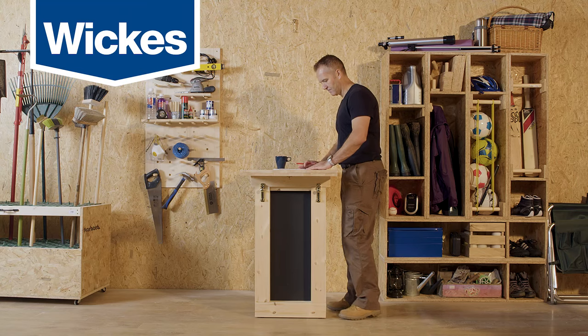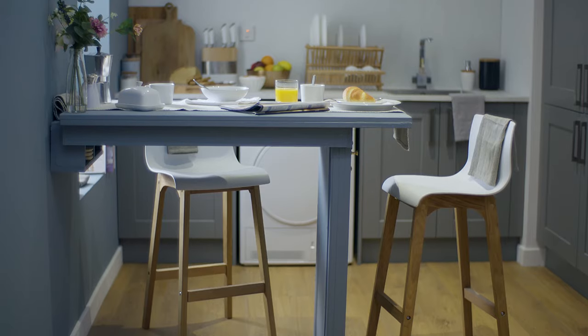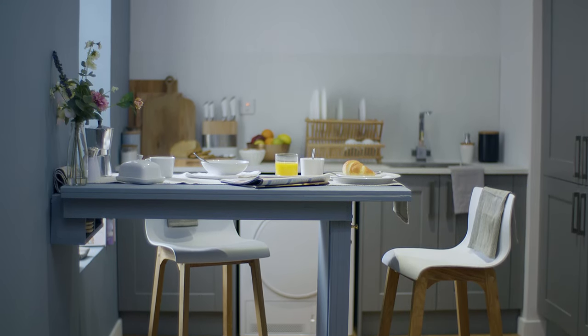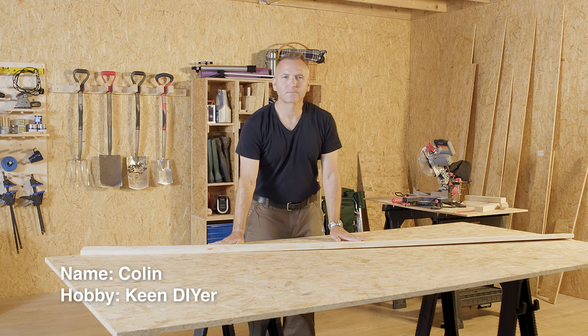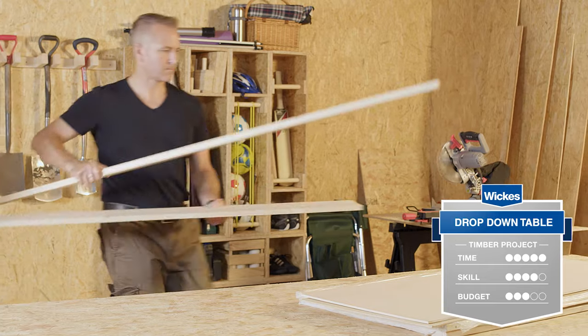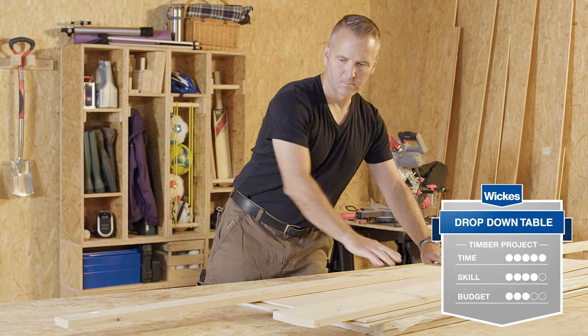Drop-down tables are incredibly handy. A drop-down table is a versatile way to make the most out of a compact space. In this video, experienced DIYer Colin, who's been a Wix customer for over 15 years, is going to show you how to make a wall-mounted drop-down table step by step.